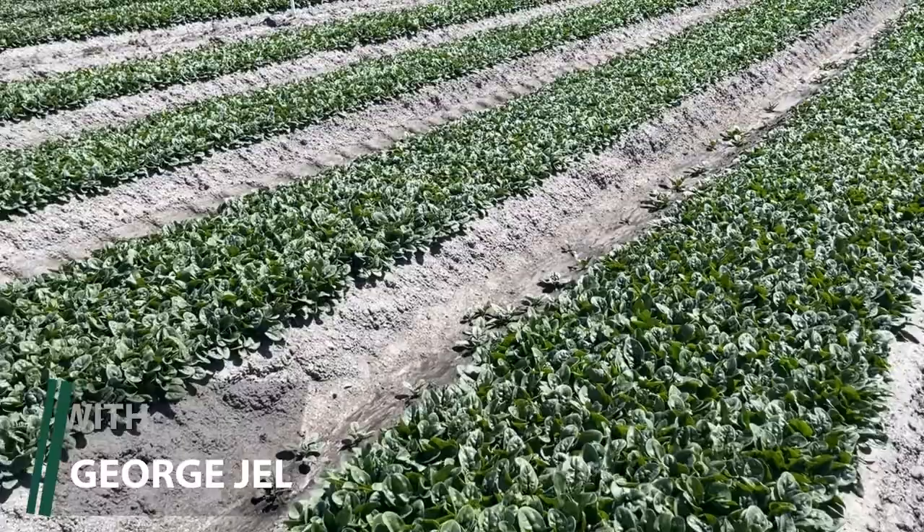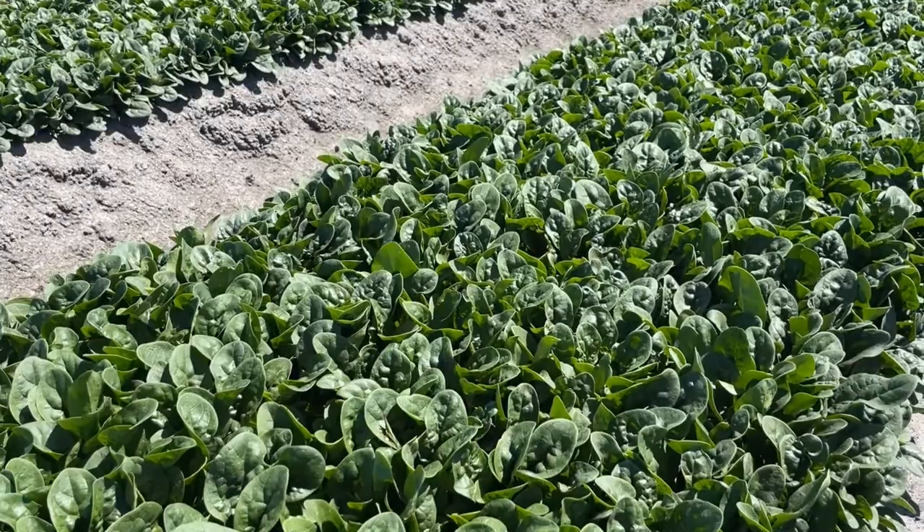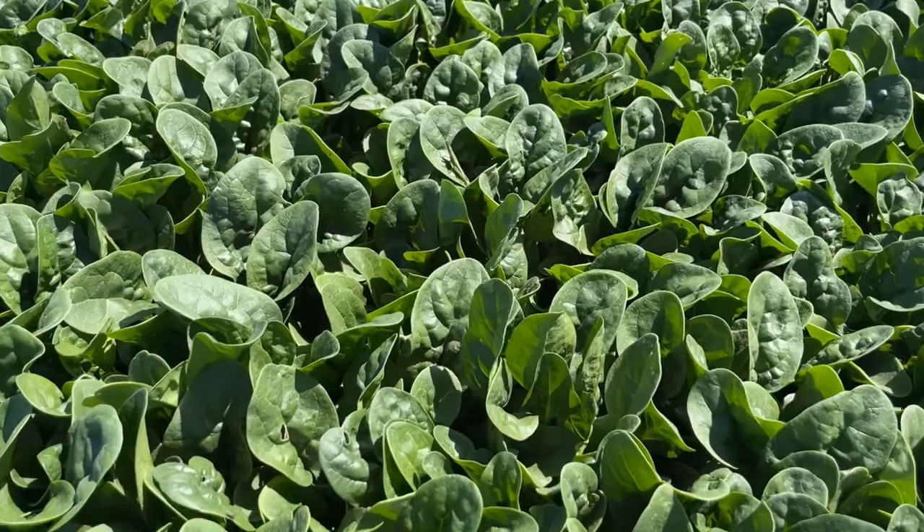G'day, George Gelbart of Fairbank Seeds here. Just taking the time to show you our spinach variety El Furio and why it's fast become the market standard for summer spinach in Australia.